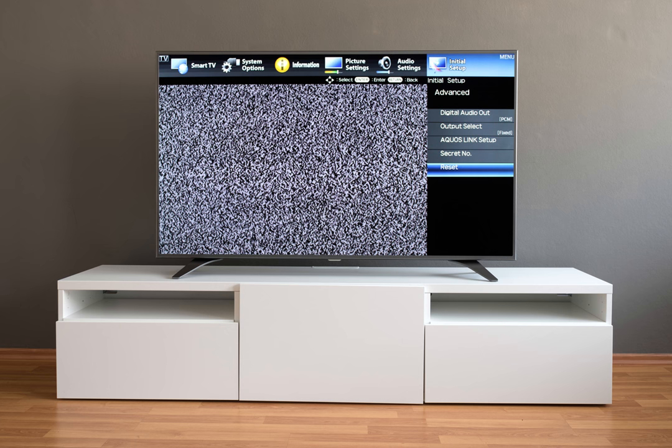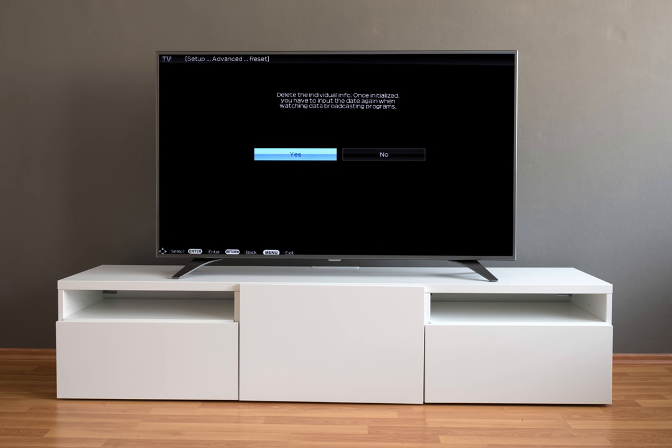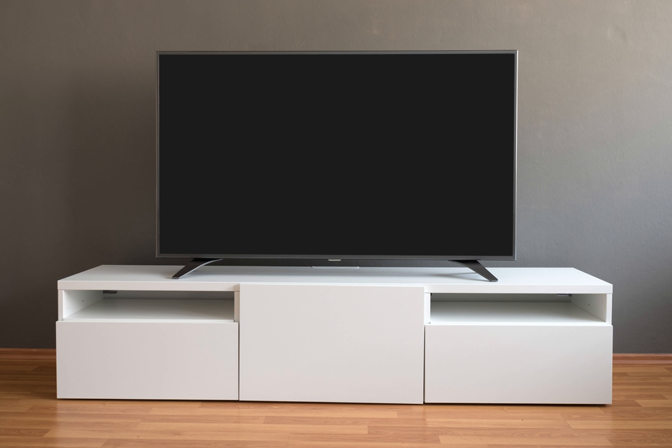A pop-up will appear asking if you would like to reset your TV. Select yes and then press enter. Your TV will begin resetting. This may take several minutes depending on the amount of applications and settings that were previously stored on your TV.